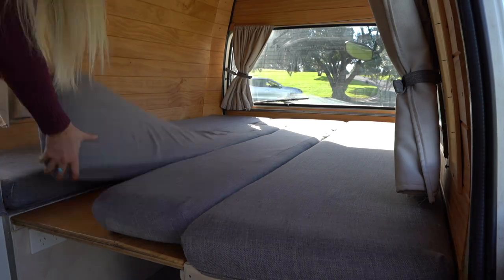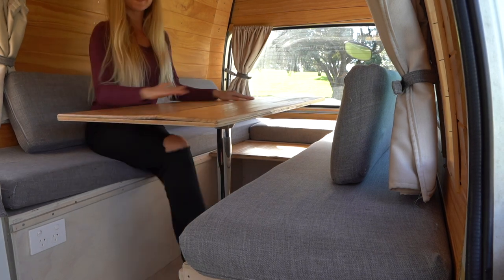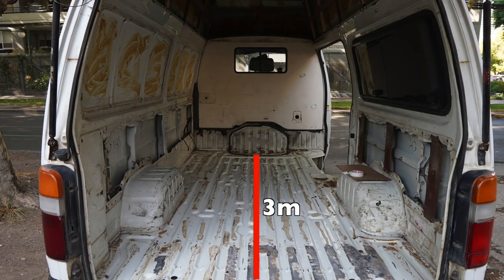Now you've got the shell of your van, you have to start designing and think about what you actually want inside. We were fortunate enough that we've already built one, so we know kind of what we want and what we don't. We really wanted some kind of fixed bed, or a bed with less setup time than the one in our previous van. Our last van had a bed and table setup which you had to make every day. I personally hated setting up the bed every day. This current van is only three meters long by 1.6 meters wide, so a fixed bed is really just going to take up all the space.